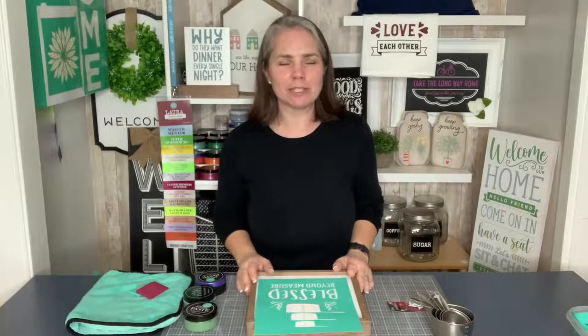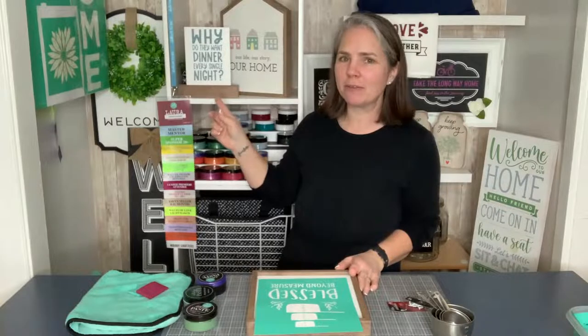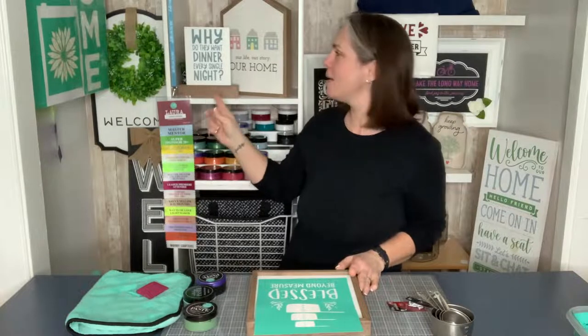Hey guys, it's Laura. Welcome back to Chocolate with Laura and welcome back to our kitchen series of videos. If you missed our last video, we did a fun craft kit, which you can get over in my VIP group at group.chocolatelaura.com.